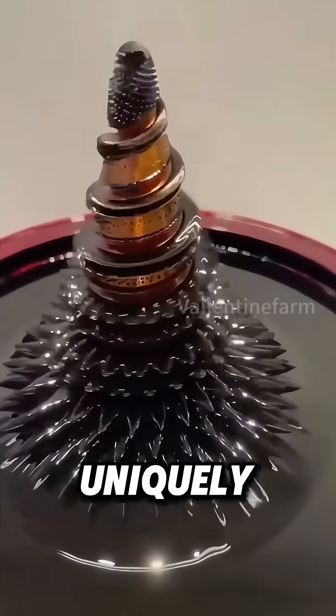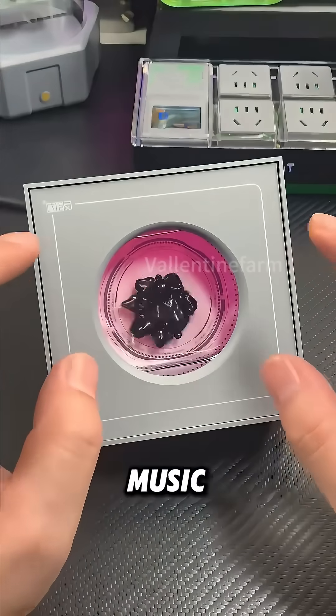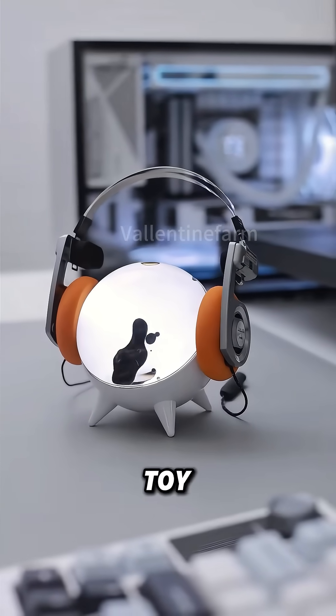Magnetic fluid reacts uniquely to different sound frequencies. This property is used to create music pulsating ornaments, but it's far from just a toy.